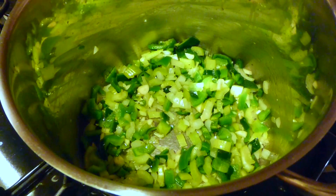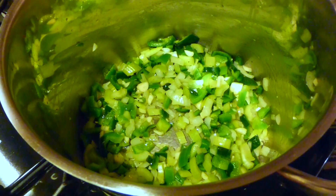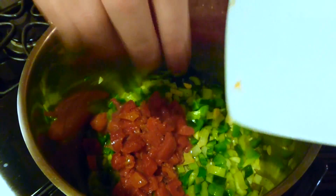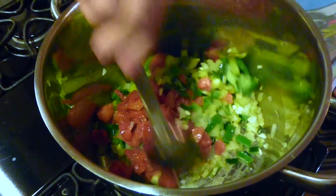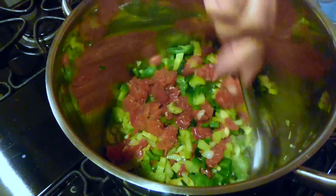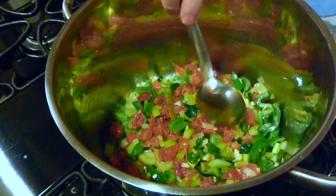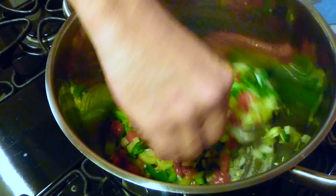Now we are going to add our tomatoes. We have three bay leaves — go ahead and toss the bay leaves in, then toss the chopped tomatoes in. Try to be careful not to break your bay leaves; once they get moist they're pretty tough, but try not to crunch them up at this stage.